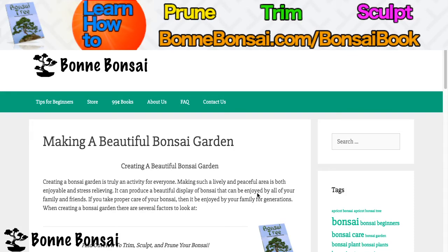Hey guys, it's Nick from Bonbonsai.com and today I'm going to be talking about making a beautiful bonsai garden. So let's just jump into it.